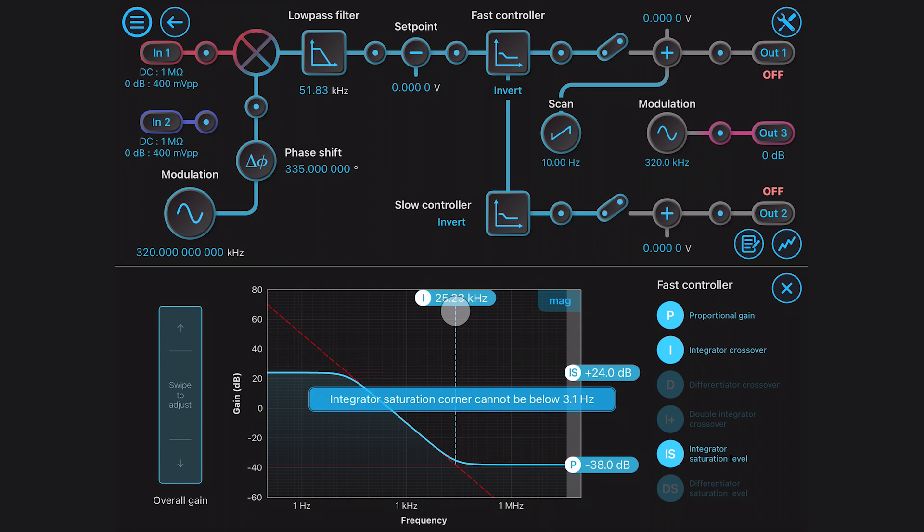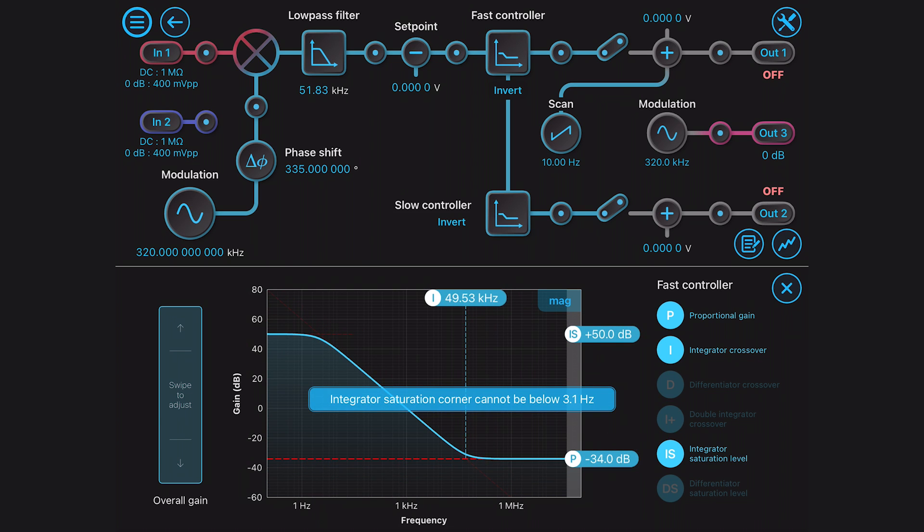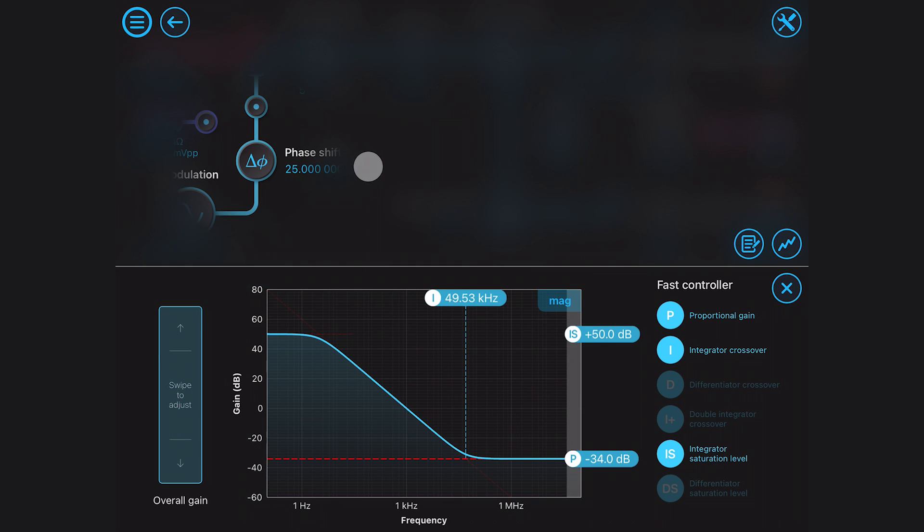In the past, we often adjusted the demodulation phase by adding extra lengths of cable before the demodulation. With the laser lockbox, the phase of the error signal is adjusted by simply dragging the phase shift icon.